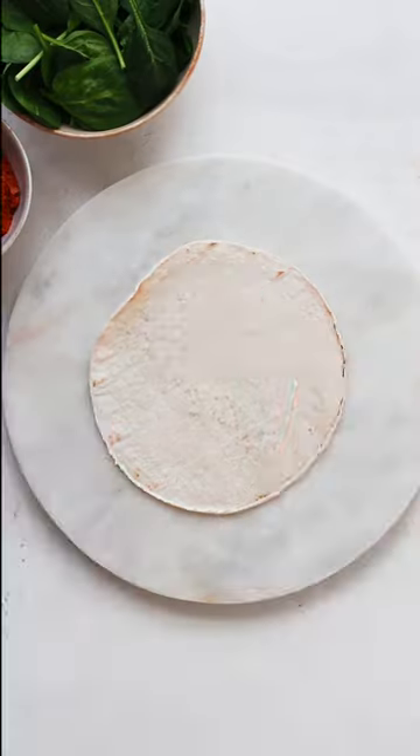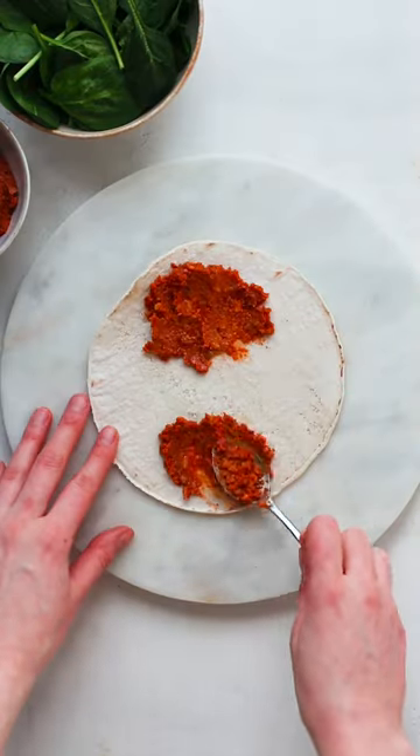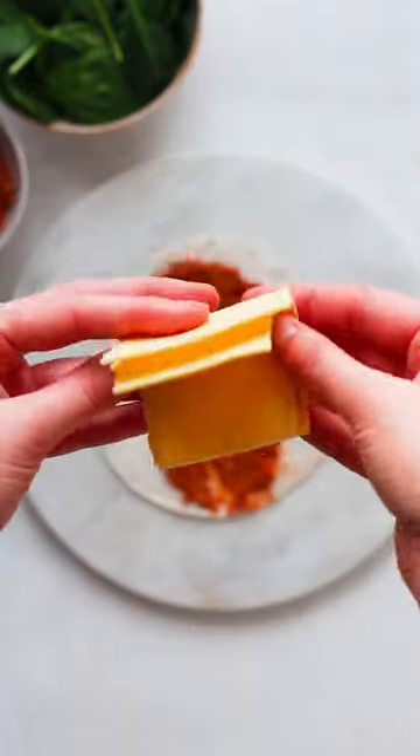Let's make the best toasted wraps. Start by adding a thin layer of pesto at the top and bottom of your wrap, but it is very important that you leave a little bit of space in between and on the sides.